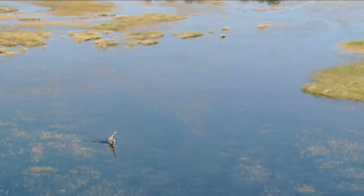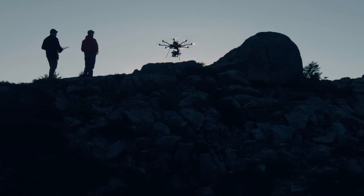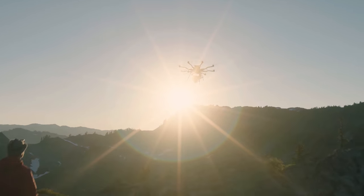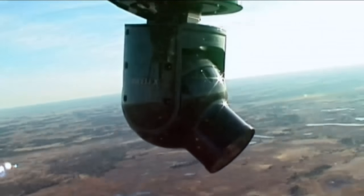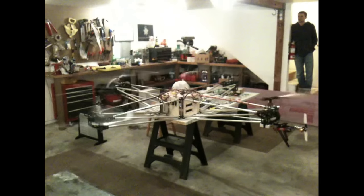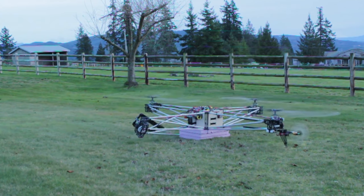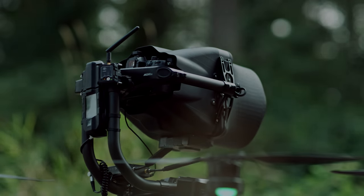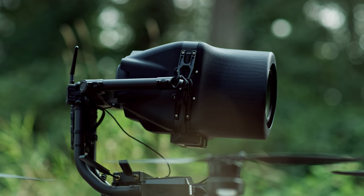From the first time we saw Cineflex footage in Planet Earth, we were hooked. We knew we had to find a way to replicate shots like these from a drone. What was harder to build — a drone to fly the Cineflex, or a small 5-axis gimbal? Initially, we tried to build a drone to fly the Cineflex. Thankfully, it exploded on the first flight, or we'd probably be dead. Seven years later, we've completed this quest by creating Movicarbon, the world's smallest and lightest cinema-grade 5-axis gimbal.